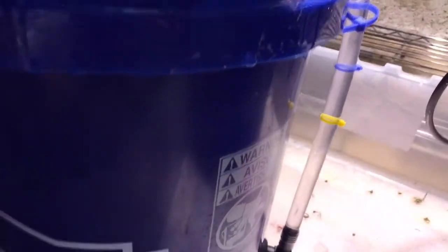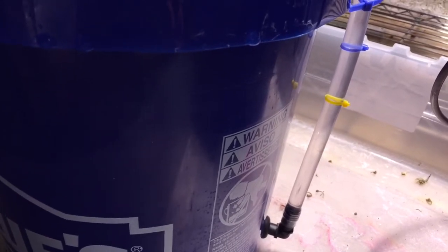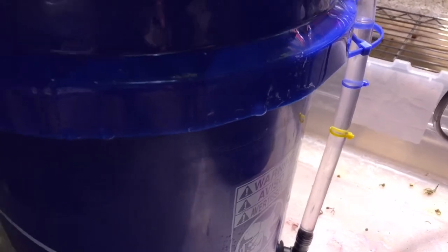I wanted to show you on this bucket — I installed a little side glass. I saw a YouTube video of a guy doing this. It's basically a half-inch elbow with a gasket, and there's a certain hole size you need. I'll update the notes on what size drill bit it is, but anyway it's pretty helpful to see your water level.